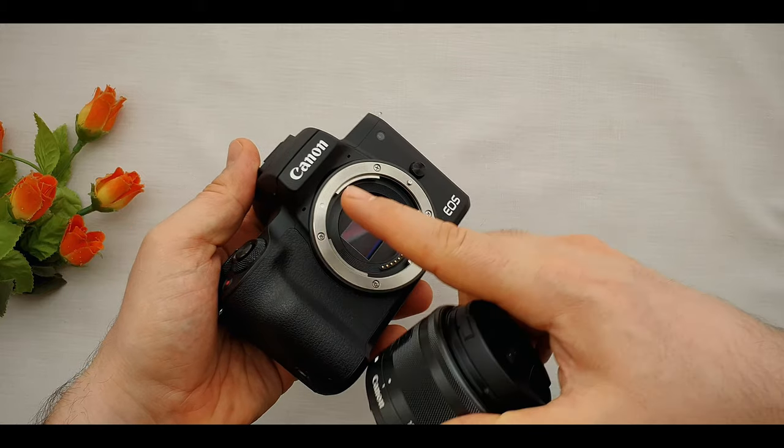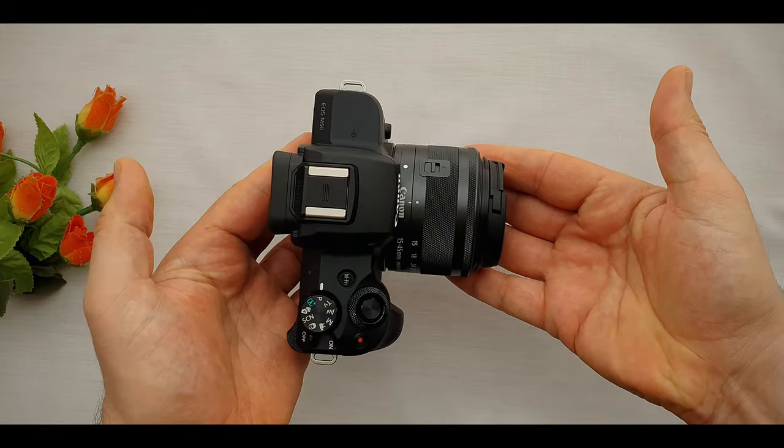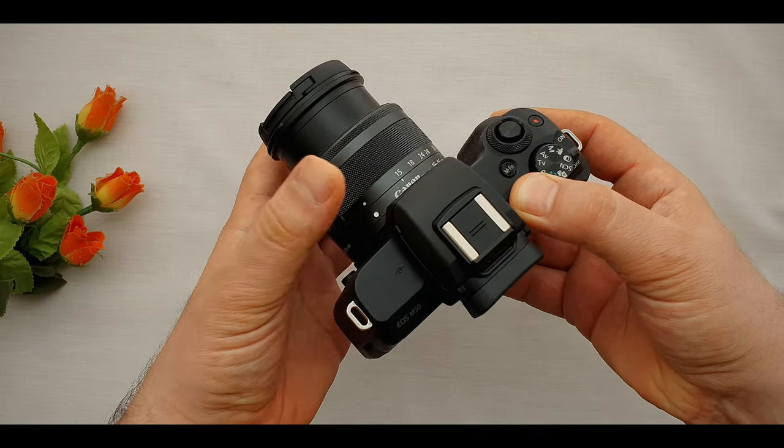Let's load the lens onto the camera. To attach the lens, just put the two small white dots together, then turn it to the side. To release the lens, press the switch button and turn it to the side.